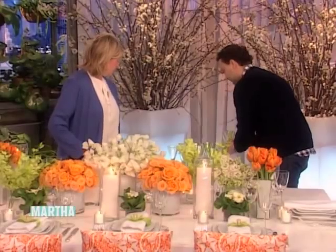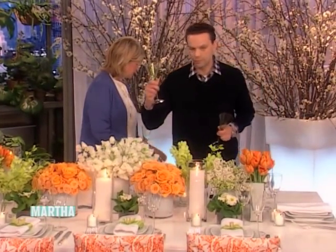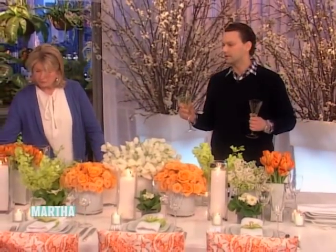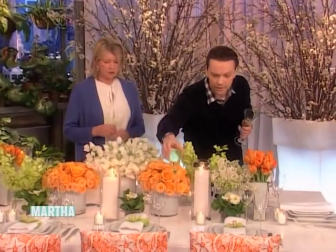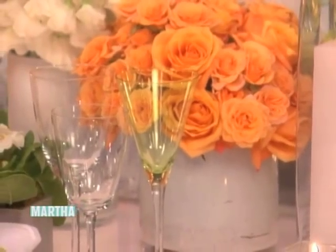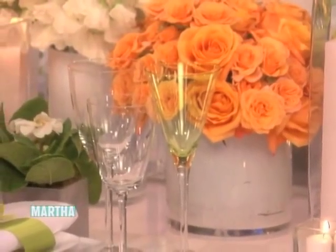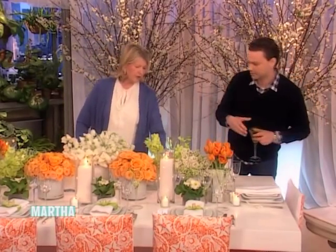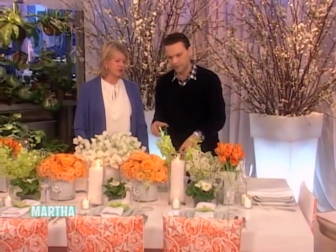What I have here, Martha, are some little tinted water glasses, and these glasses just add a little sparkle. You don't just have to use what the hotel or the venue has — you can use a tinted water glass and bring something extra. You can buy them or rent them; they're about $2 a piece. I got these from Party Rental, one of the rental companies here, and they have a great, great selection.